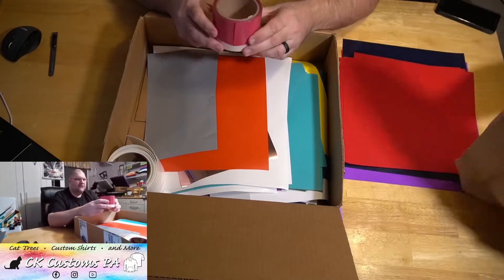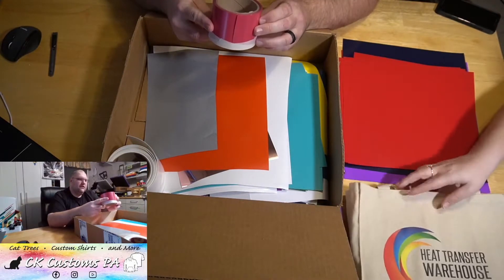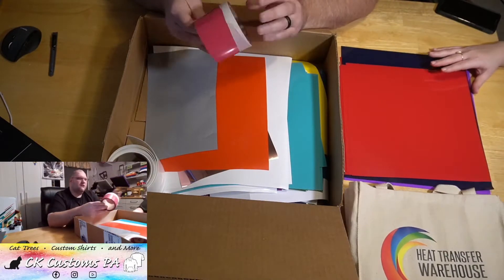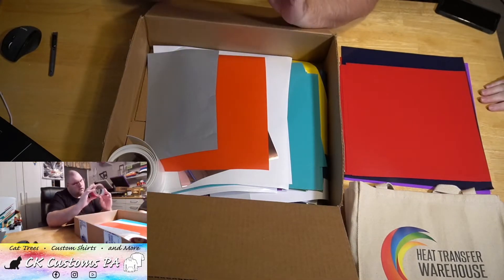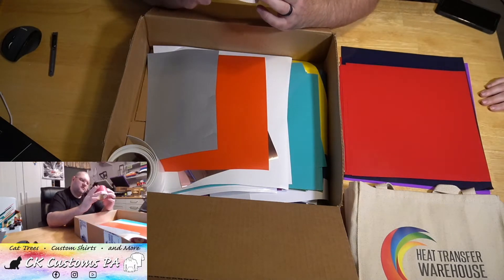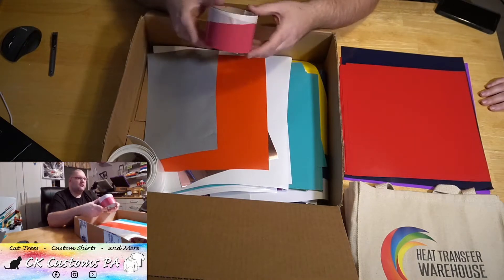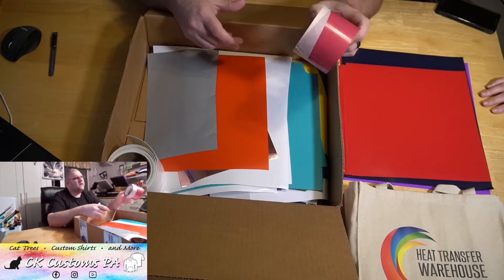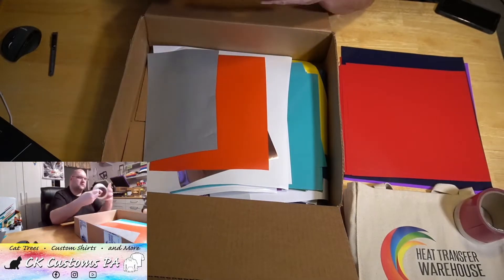You also get these nice little three-inch rolls. This one is easy weed, just red, and it came off a 15-inch roll that looks like they cut down to 12 inches. Its parent roll was 50 yards — I don't think there's 50 yards on here, but there's probably five to ten yards on there. It's three inches wide so you have plenty to do a lot of stuff.